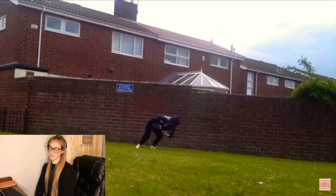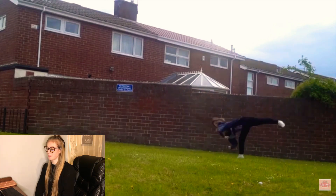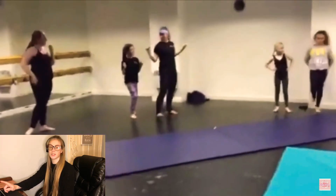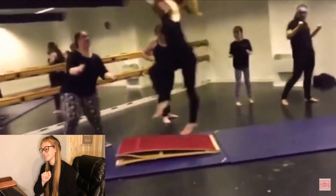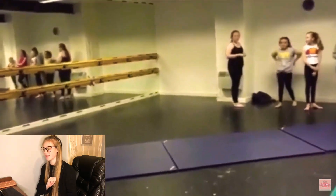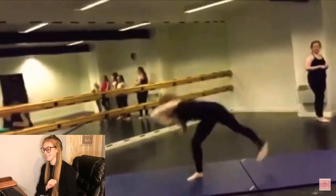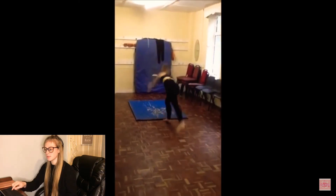This is me attempting to do an aerial — obviously not doing a very good job at it. But I did go to acro class, and in my first lesson I went in and said I want to learn how to do an aerial. She got the springboard out and said you will get it — and I got my aerial that day. I was very, very happy. I also want to learn other tricks like front handsprings.